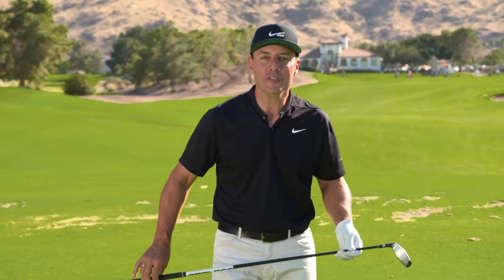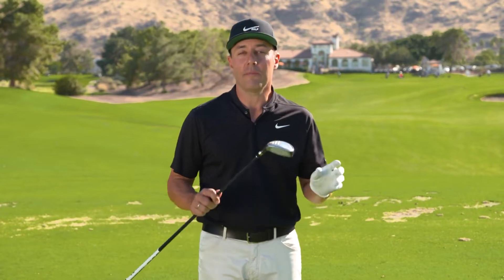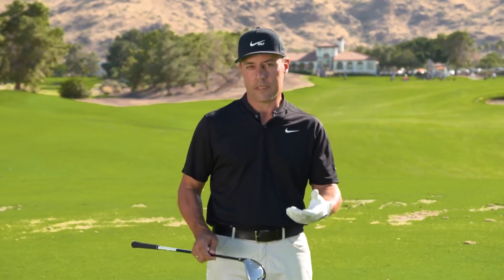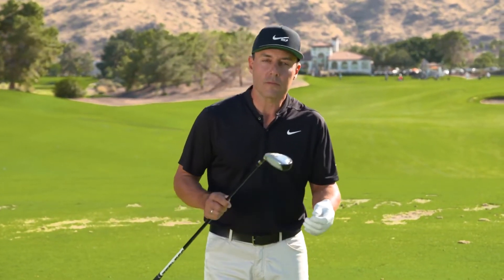Hey everybody, Martin Chuck here at the Tourstriker Golf Academy for the High Launch Hybrid. I'm a big fan of these clubs, they feel fantastic. And I get tons of requests for hybrid tips. People are confused — is it an iron, is it a wood? Well, it's more of a wood.